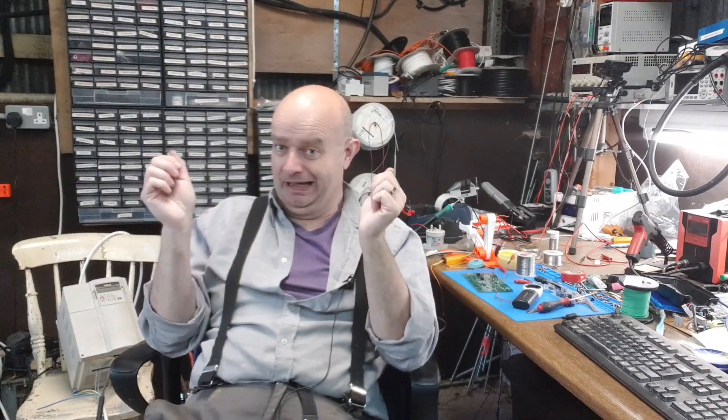Obviously I don't intend to just grab the angle grinder and go at it — I have some ideas how to do it carefully. If you in the greater internet have any thoughts or pointers, drop a comment below. Until next time folks, happy wiring loom fixing.